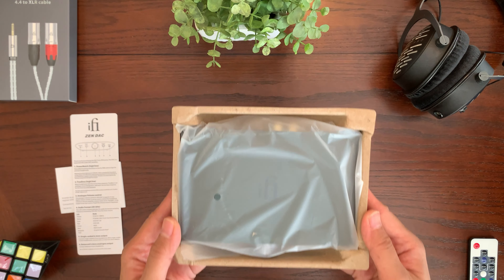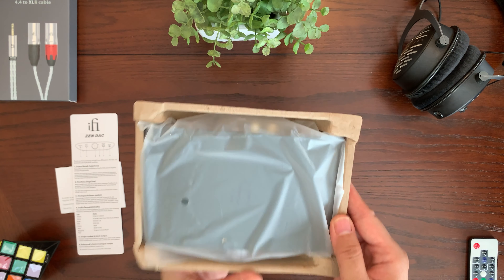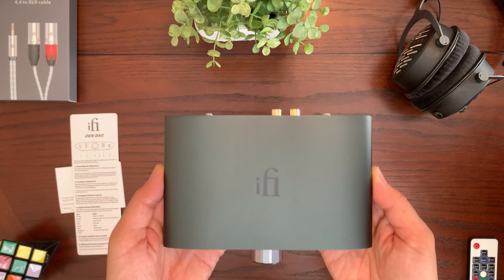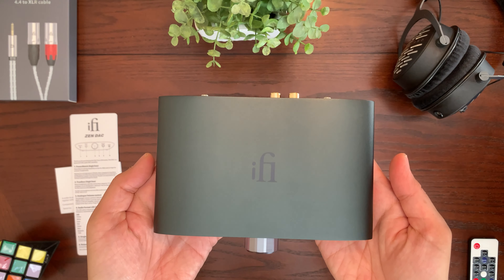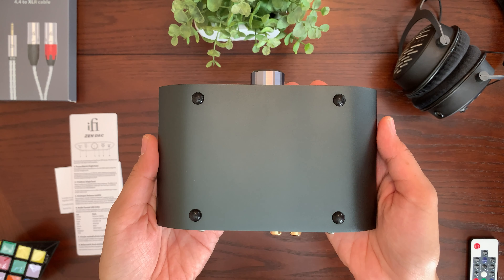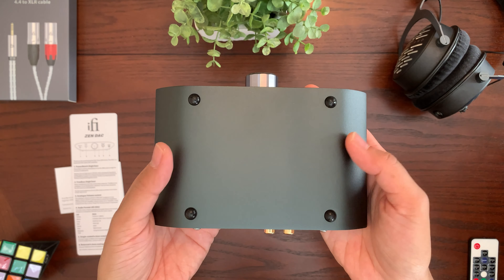Now I'm going to unbox the iFi Zendac V2 — here it is. On top it just says iFi, and on the bottom we have four little rubber feet to protect your furniture from any damage.